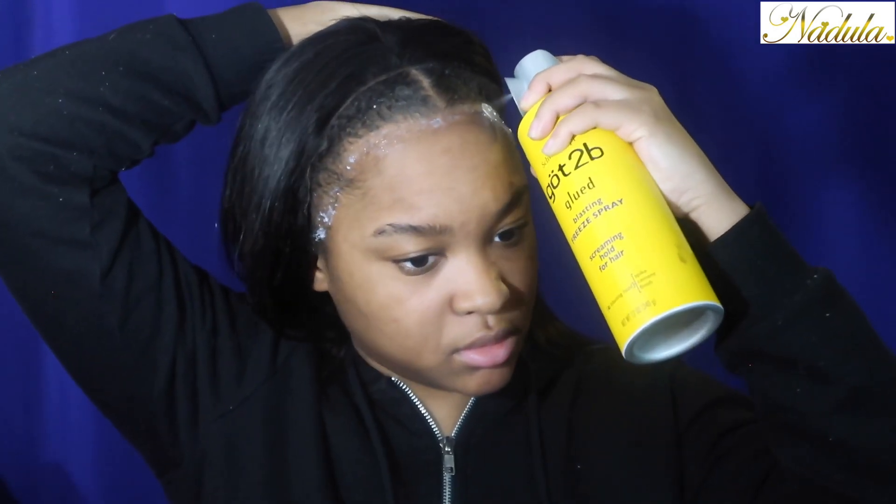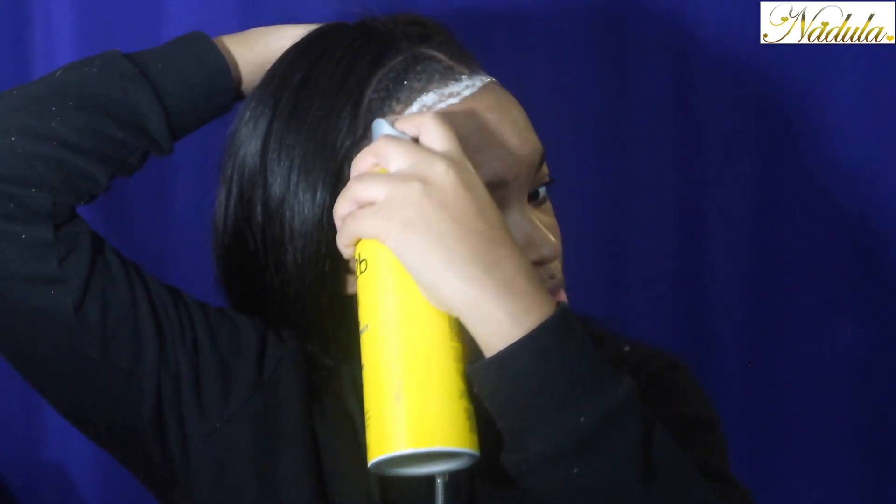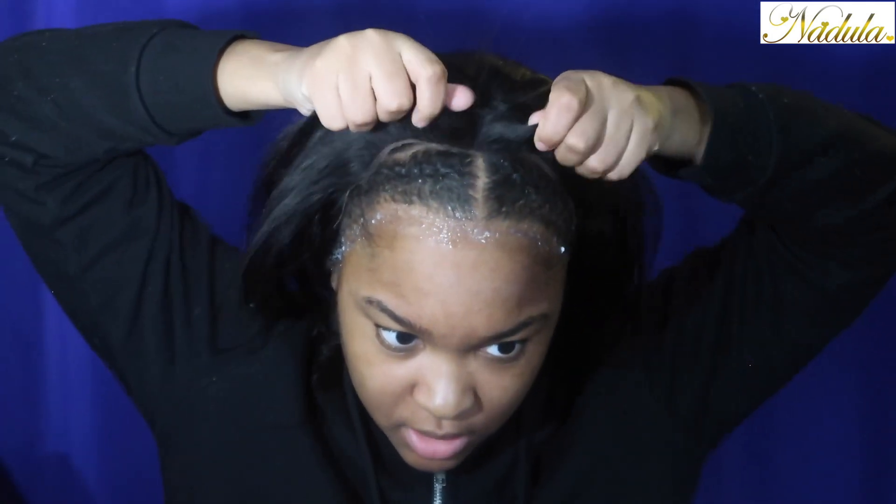Since the glue is pretty much dried, we're going to get the Got2B free spray. This stuff will lay your hair for days, from anywhere. I don't even use blow dryers anymore. Okay, now we can lay it down.